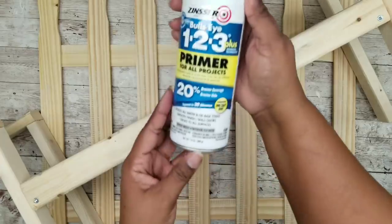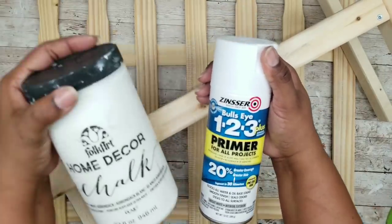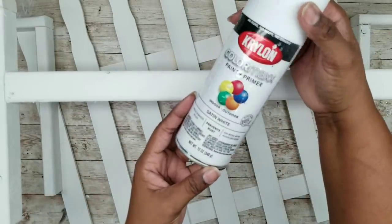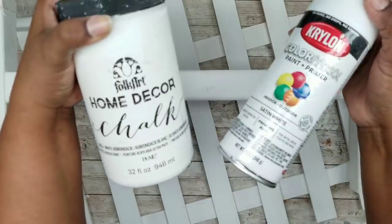Now I'm going to grab the back fence area for the bench and our front, and we're going to prime both of these with some Zinsser 1-2-3 primer, or you can use chalk paint if you choose to paint by hand. Once it's all primed and dry, we can go ahead with our final coat — I'm using some Krylon Satin White, or you can use another coat of chalk paint.